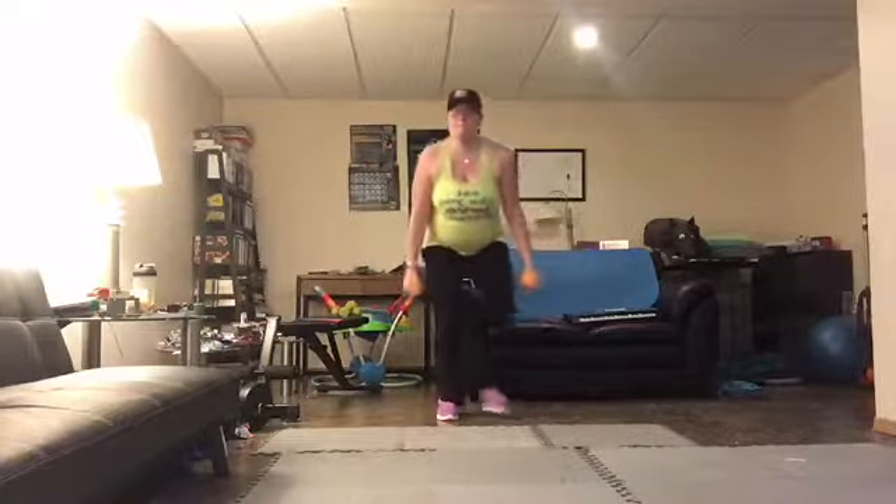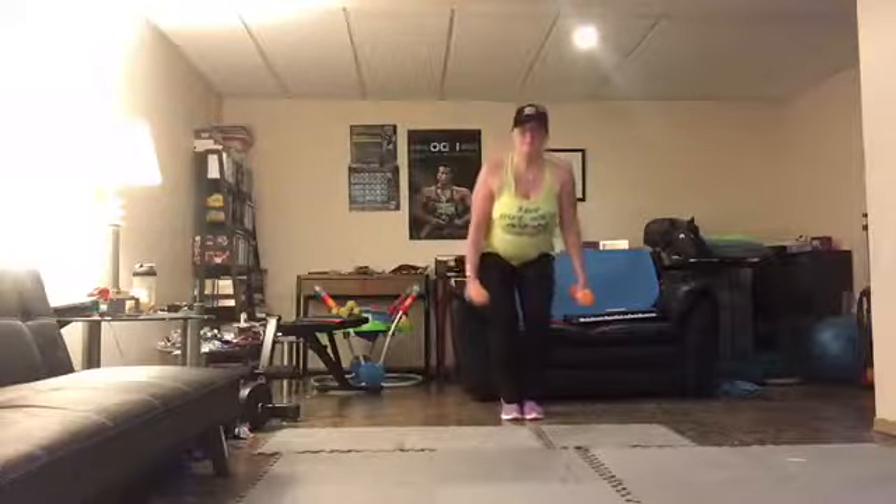I have my weight at my sides; Jazz has hers at her chest — that's okay, it's just a comfort level. Whatever feels good so it's not pulling on your low.